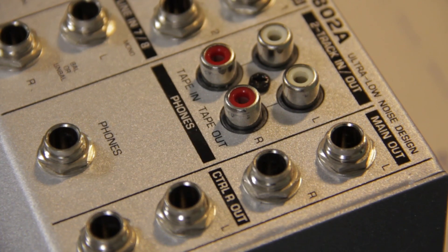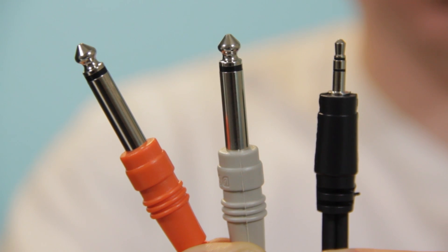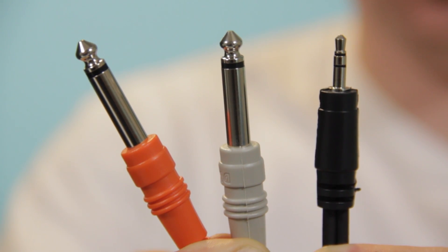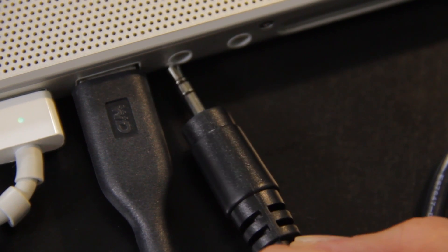To connect an analog mixer to your MacBook Pro, you're going to need some cables. This one outputs with two quarter-inch jacks. I have a cable that connects with two quarter-inch jacks as well. The other end outputs with an eighth-inch jack, which plugs into your MacBook Pro. Simply plug these two in and plug them into the side of your MacBook Pro, and you're good to go.